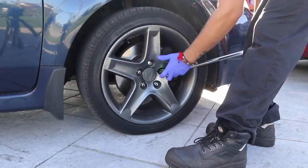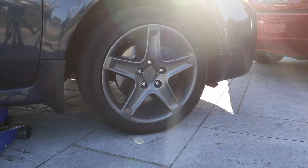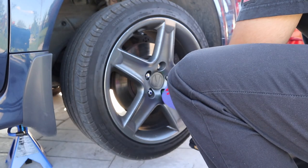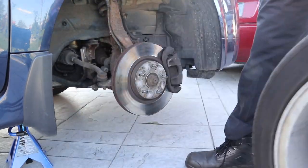First thing I did: I lifted the car up. I used a pump jack, obviously, and put it on a jack stand — don't just leave it on the pump jack. Then I took the wheels off. Once the wheel is off, you have the brake assembly right there.